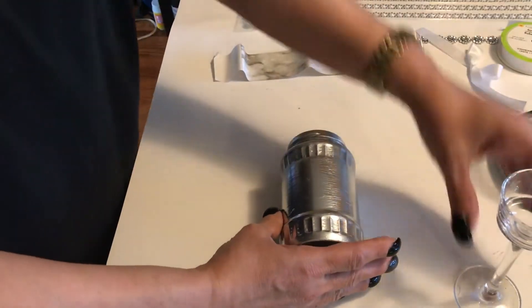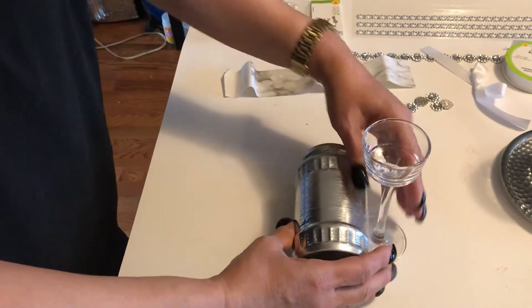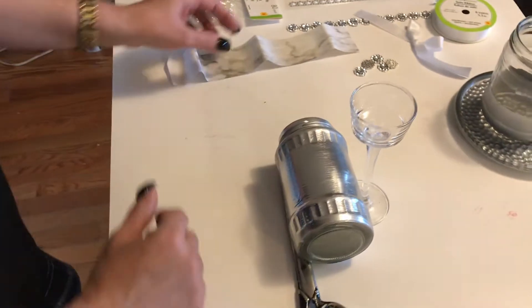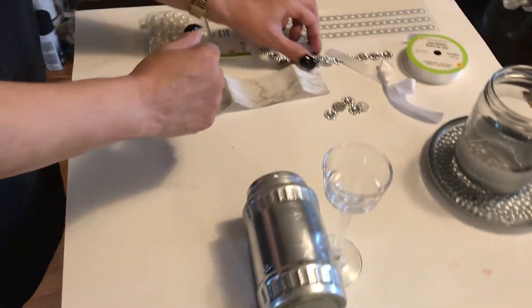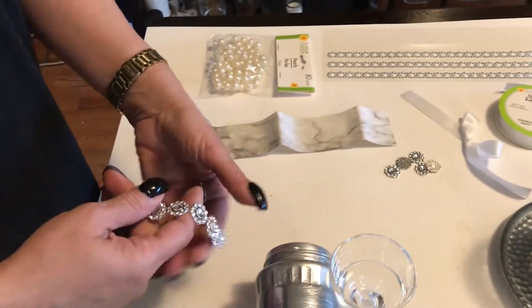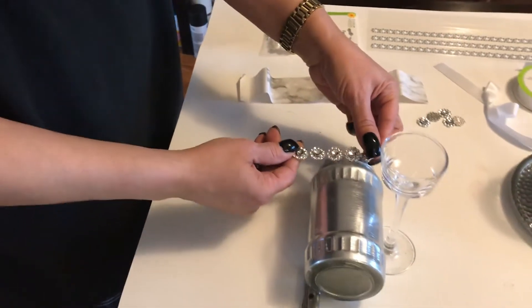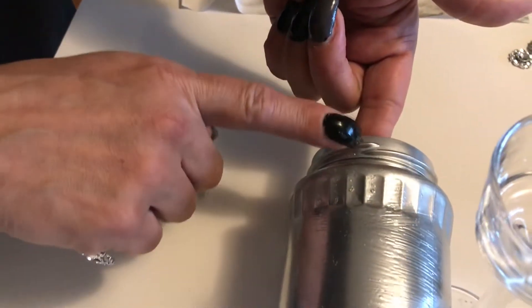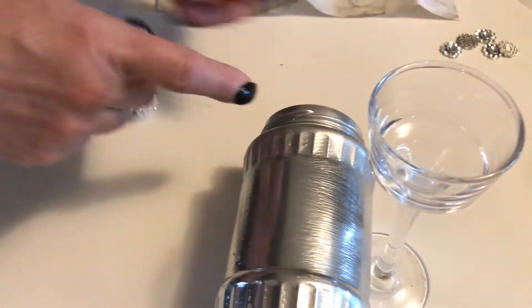What I would like to do is place the rose mesh around the rim of the jar, kind of to camouflage the top of this jar.